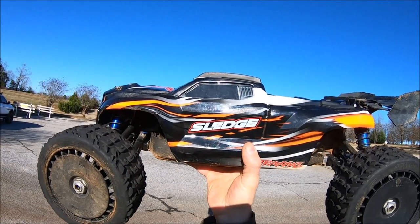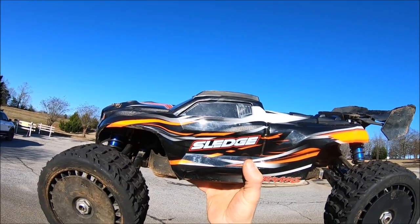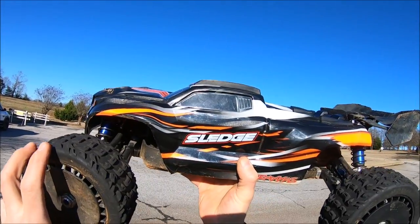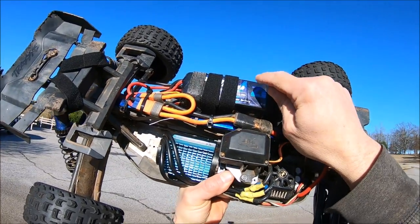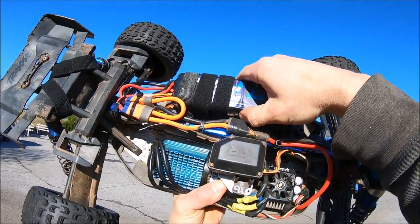What's up guys, got the Traxxas Sledge out here. This time I'm going to try this girl on 8S power — it's going to be completely insane. It's going to be really fun to just try to do some hard sends with it. I do have belted tires on here. I'm running two 4S packs to make 8S power. These are two 7000 milliamp 100C packs. Really got them strapped in here, I just hope they stay in the car.